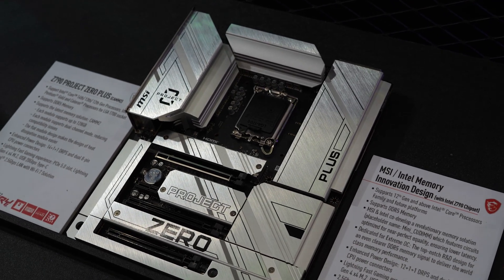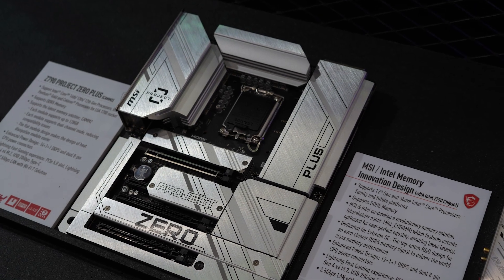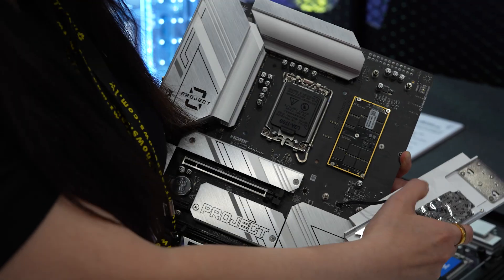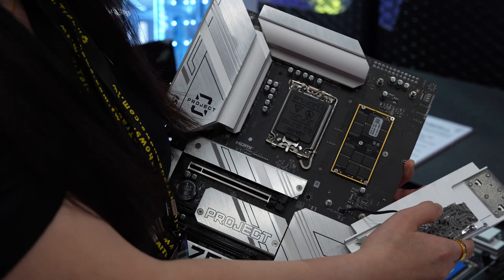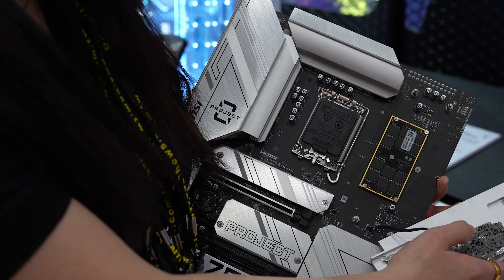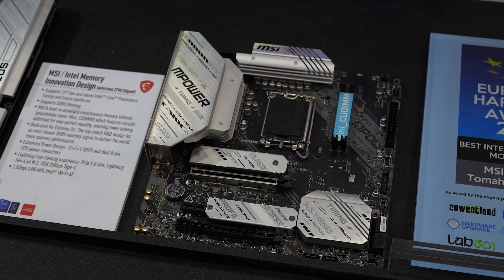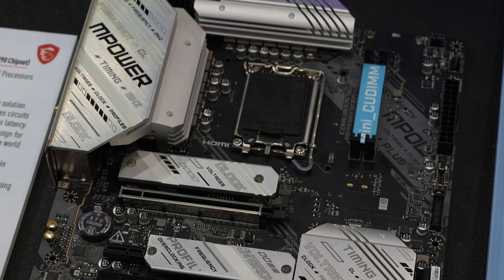These are our new designs for the new standard of memory — CAMM2 memory. You can see it's very different from the previous generation. You can easily install them, and one piece can support up to 128GB of memory. We cooperate with Intel, so these are our new memory innovation designs.